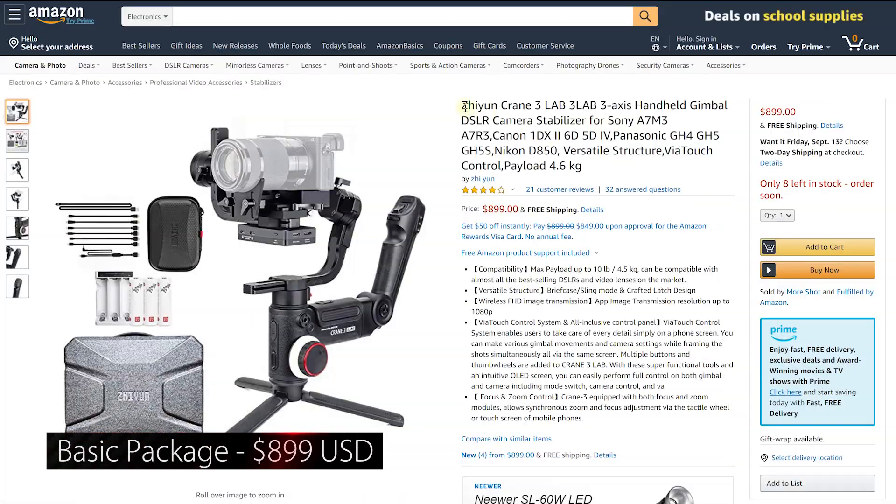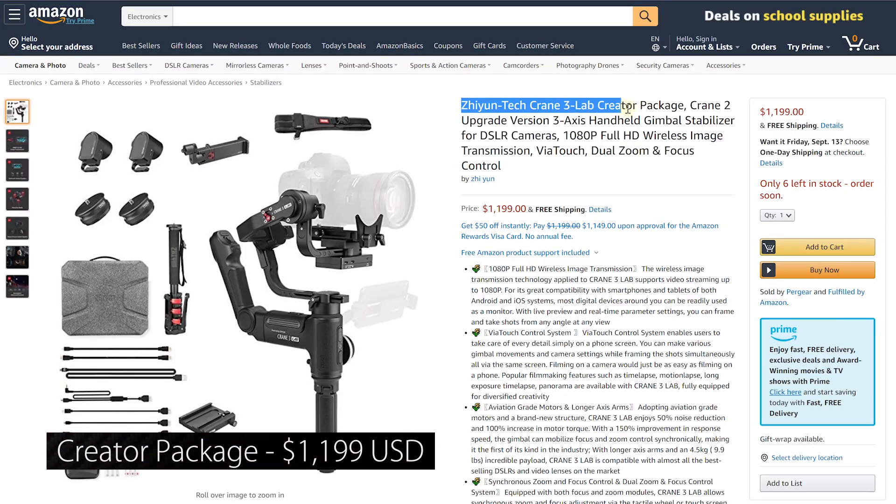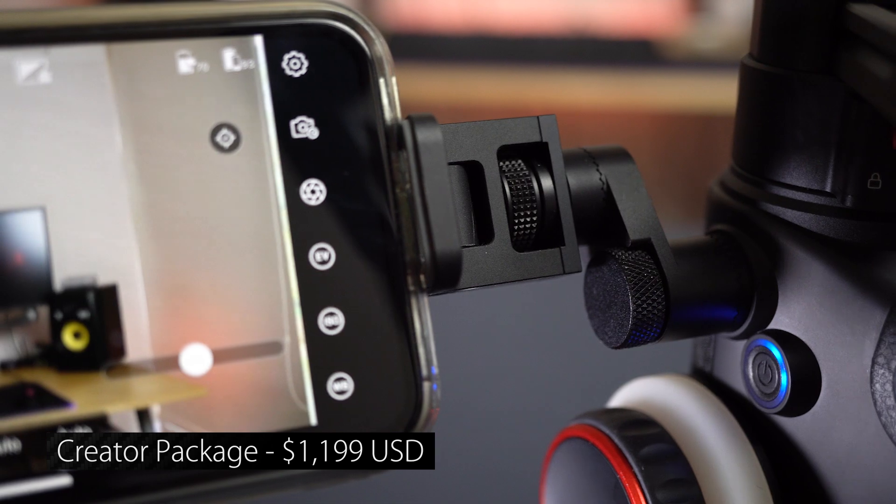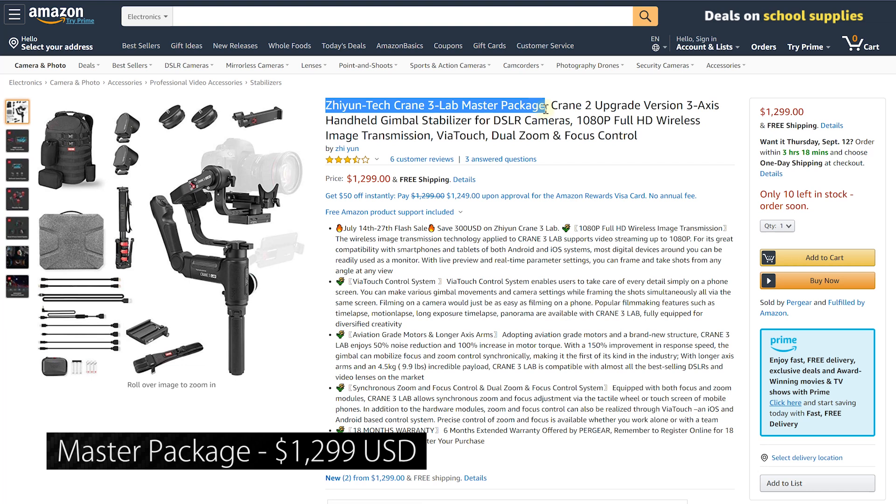The Xeon Crane 3 Lab comes in three distinct flavors. There's the basic package at $899 US dollars, which is really just the body. Then there's the creator pack at $1,199, which adds follow focus and zoom controls, a phone mount to use as an external monitor, an additional quick mounting plate, a strap, and a telescopic monopod with two additional adapters. On top of that, there's the master package at $1,299, which adds a backpack. Xeon sent me the creator pack, so I have the follow focus and zoom controls, though they're not attached to the camera — I'll explain why later.